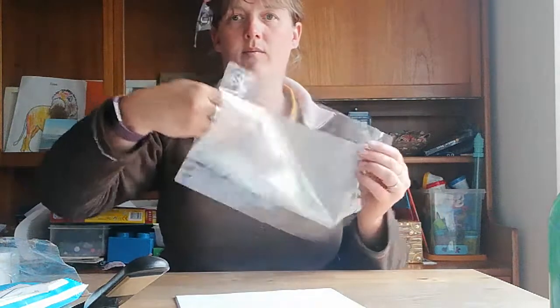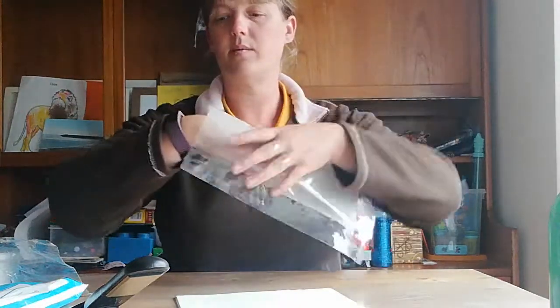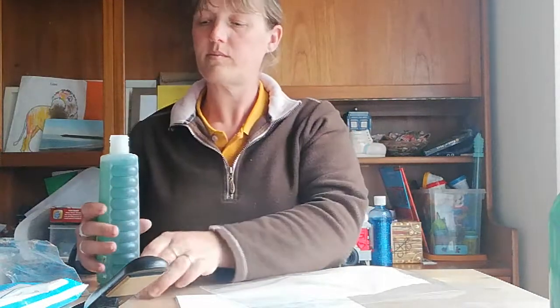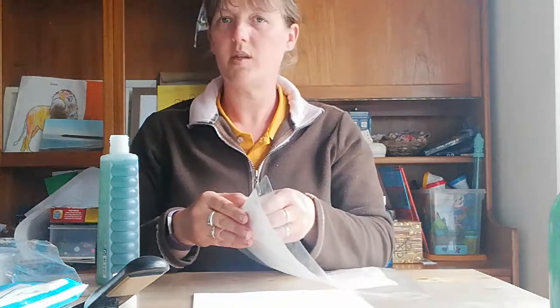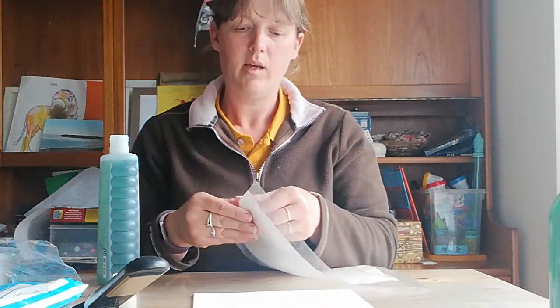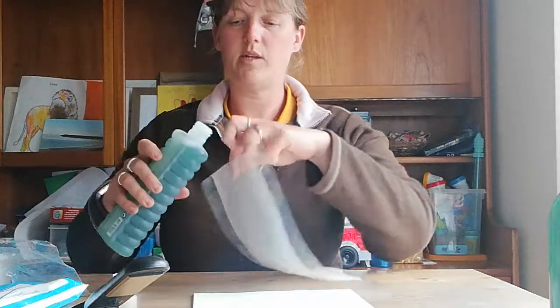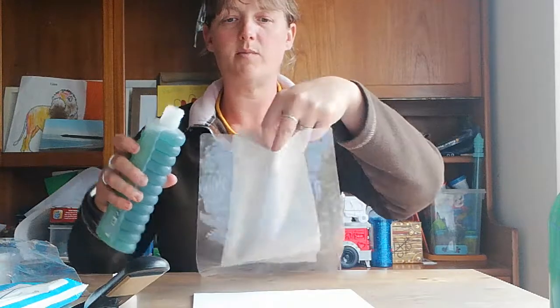So for this one, I'm going to open it up a little so there's a bit of space, and pour some bubble bath in — just so there's a nice sensory texture to be able to push against. Try to avoid getting anything on the top two or three centimetres of the bag.